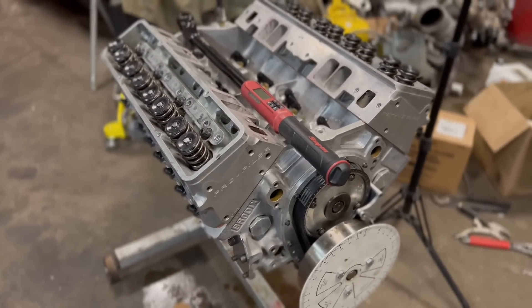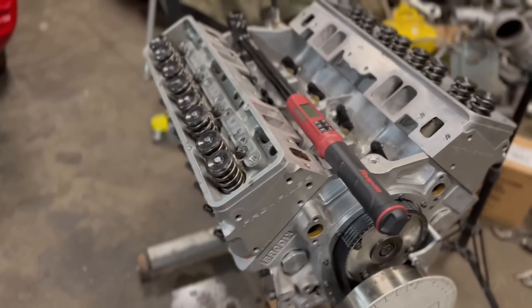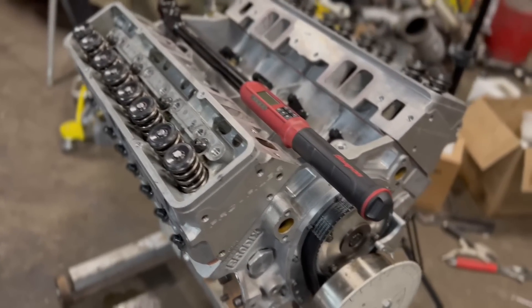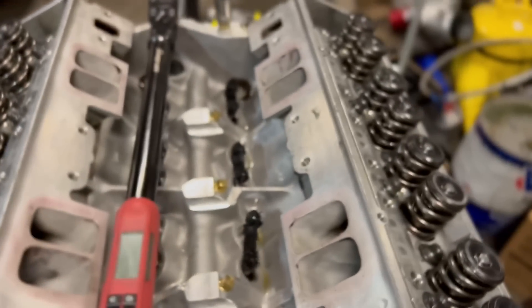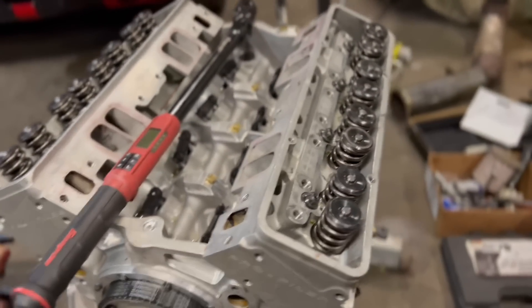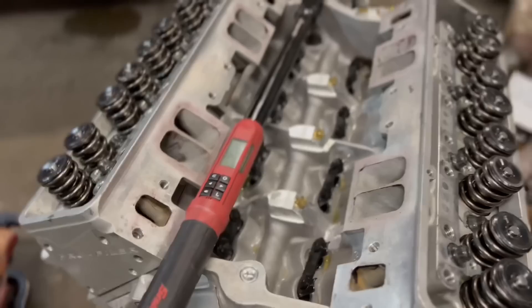All right, getting closer. All we got to do now is final re-torque. The heads are already on and torqued down to 75 foot pounds, and you can see it squeezes the copper coat out pretty good. You can see it really well on a couple of spots - that was two coats on the gasket only. I did not put any on the heads and I did not put any on the block, so we'll see.